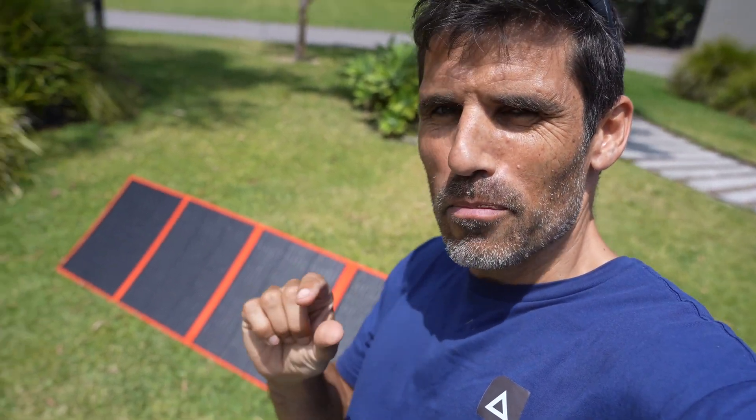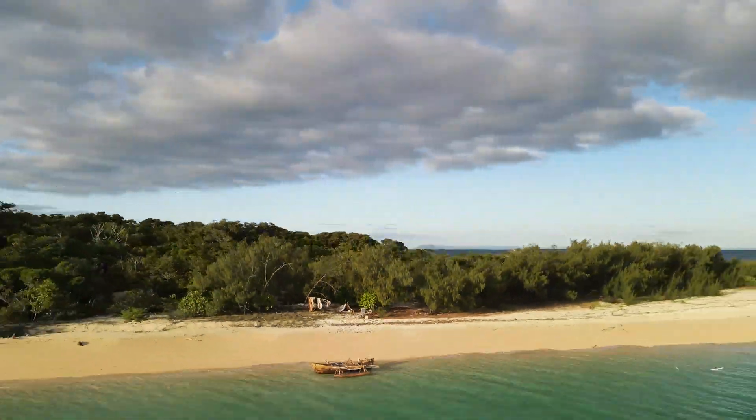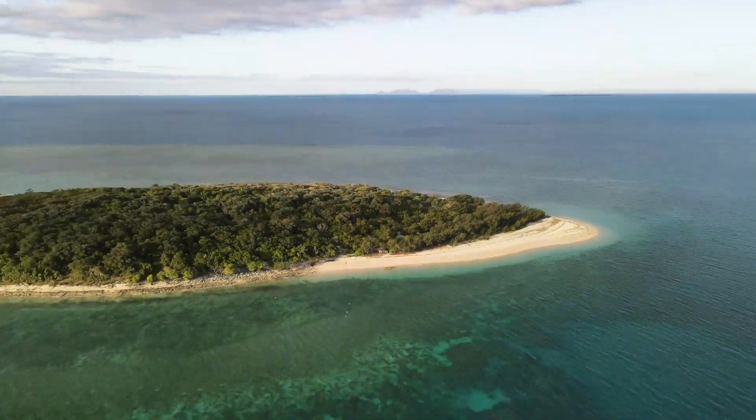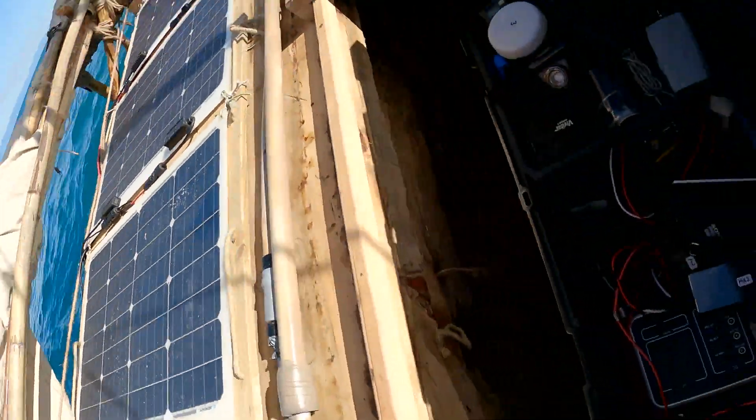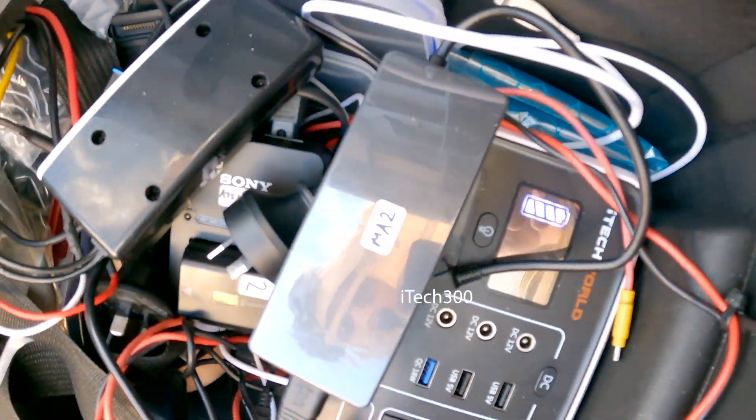Whilst this is a sponsored video, there's a quick backstory. I've been offered similar stuff from other companies, but when I looked at the specs I wasn't happy — the other ones were heavier and took up more volume. I really need lightness and compactness for the same amount of power. So I actually went to iTechworld because I already use their iTech 300, which has been great for the last few years. I turned down cash from the other offer. I'm not getting cash for this one, which goes to show how much I want this piece of equipment because it's better.